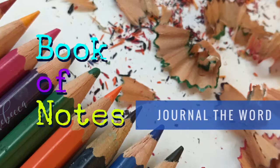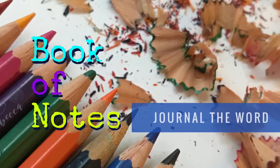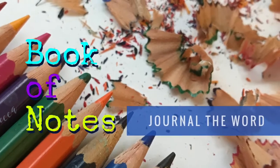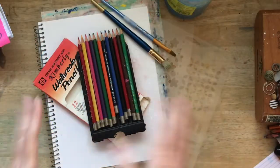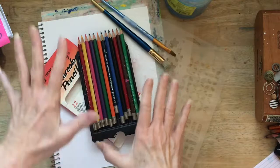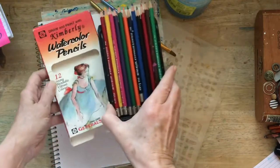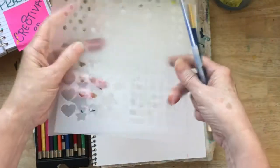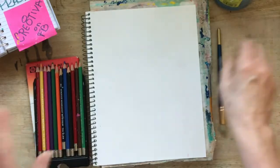Hey everyone, it's Rebecca, and I am back today with another fun and fabulous background for our book of notes as we journal the word. I have a freshly sharpened bunch of watercolor pencils — they're watercolor because they work differently. We're gonna use just a couple of very simple stencils, a stencil brush, and an artist brush.